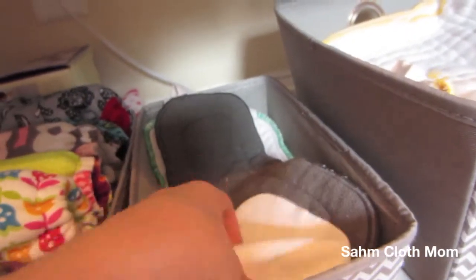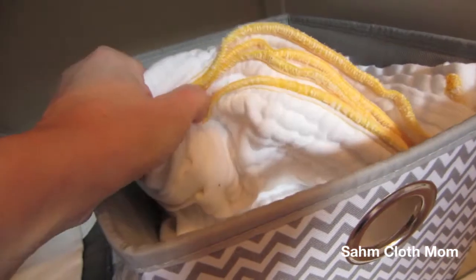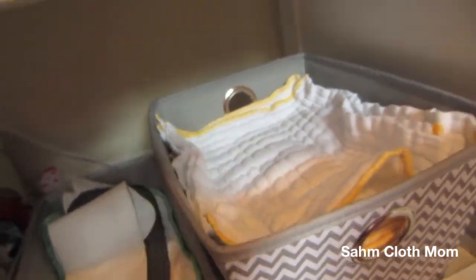Just charcoal bamboo, some hemp ones, and the Best Bottom ones. In here we keep all of our pre-folds, and I do have some Smart Bottoms smart folds that just got washed — that's usually where those sit too.